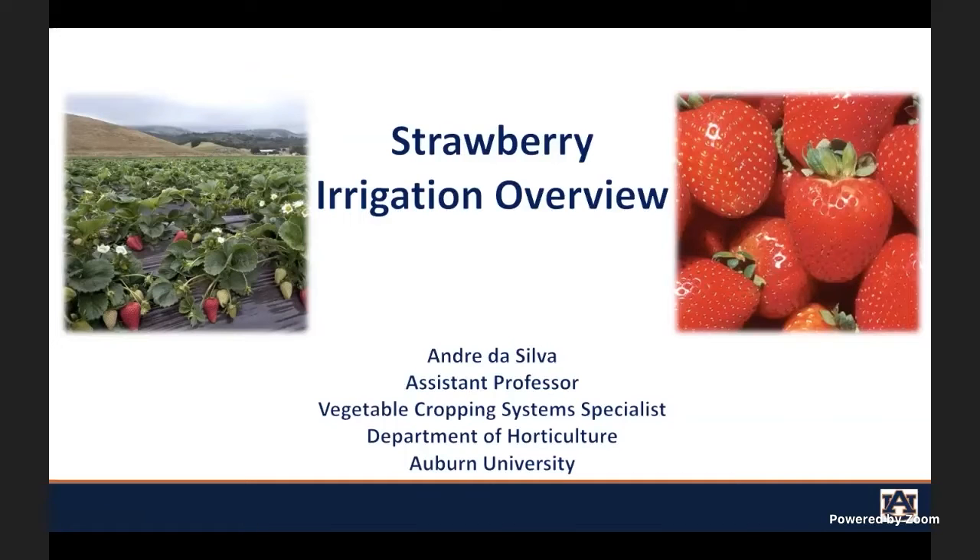Thank you, David. I would not say that I'm an irrigation guru. I just know a little bit about how to manage irrigation systems. Thank you all for attending, and thank you for inviting me to this conference. I would like to first introduce myself. I'm Andre De Silva, an assistant professor and extension vegetable specialist here at Auburn University.